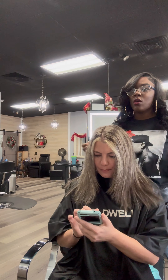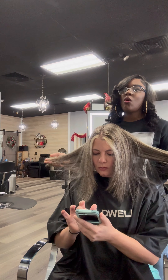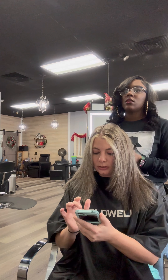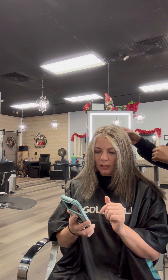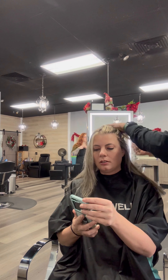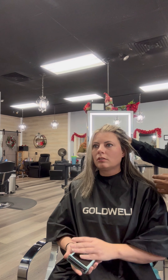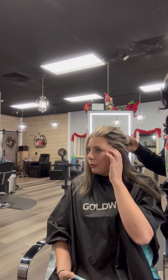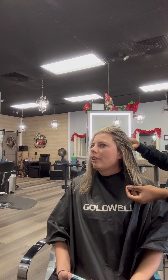Yeah, we can definitely do that. I can definitely get you a lot more blonder. Do you like it more on the ashier side for your blonde versus like golden? Yes. So something a little more like that. Do you want me to take your low lights a little bit lighter?